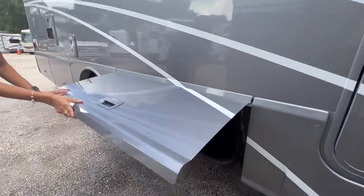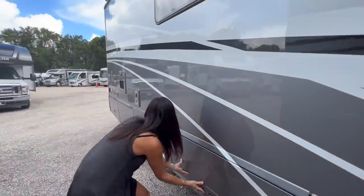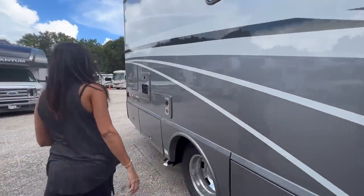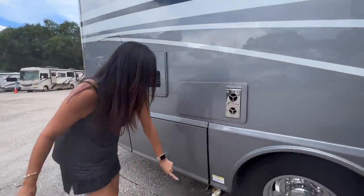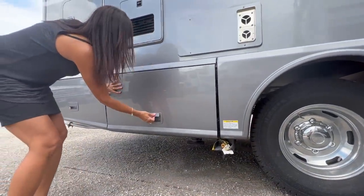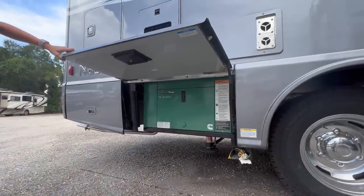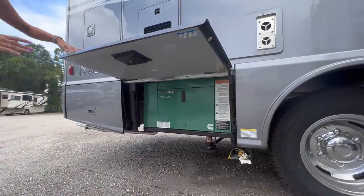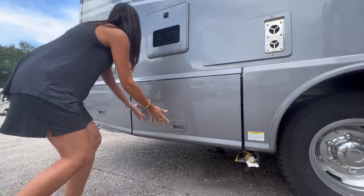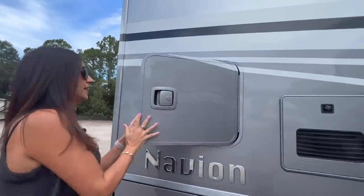Down below there's lockable storage. There's a connection for an exterior grill right there. This compartment is lockable and houses the Cummins Onan QD3200 generator. And there's some lockable storage right here.